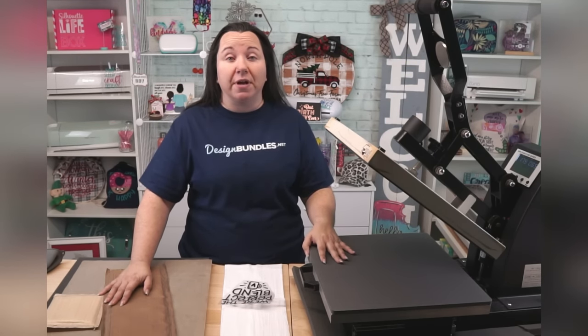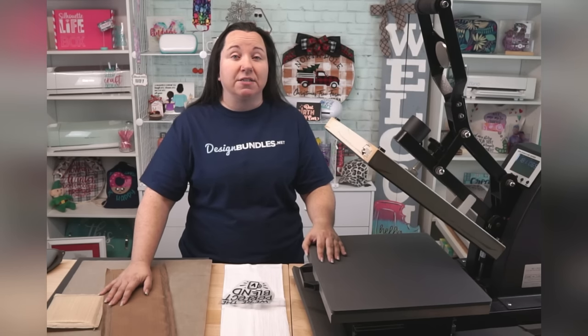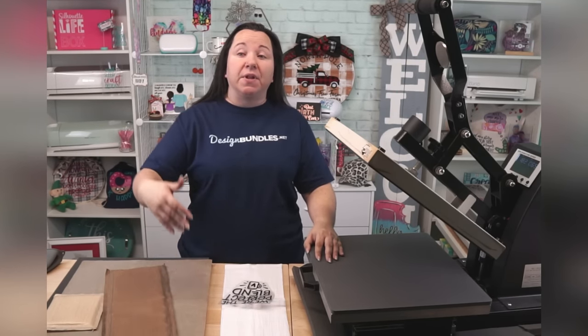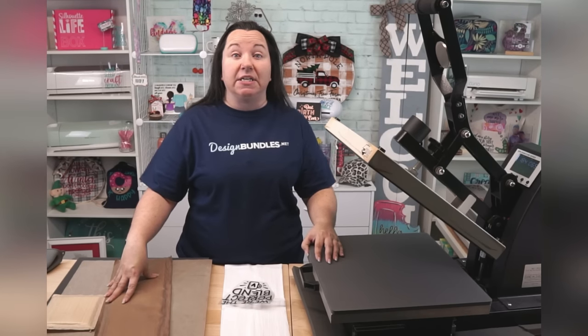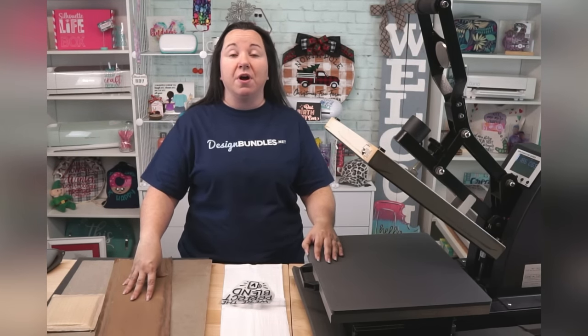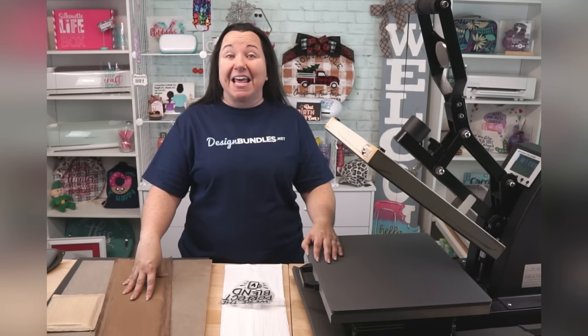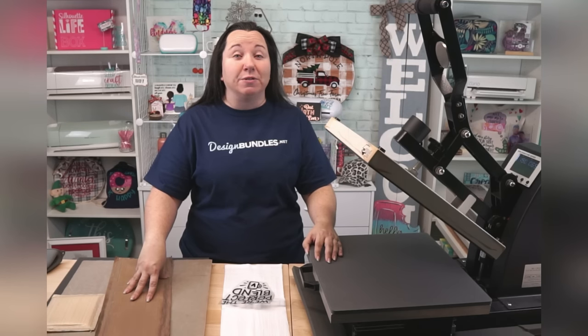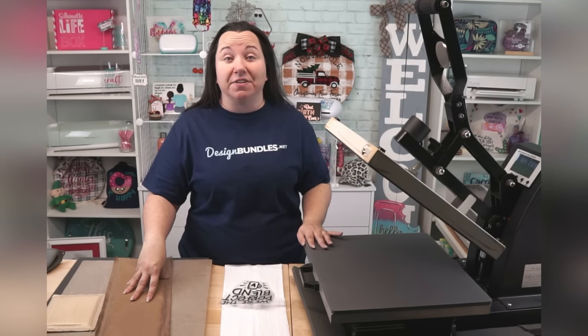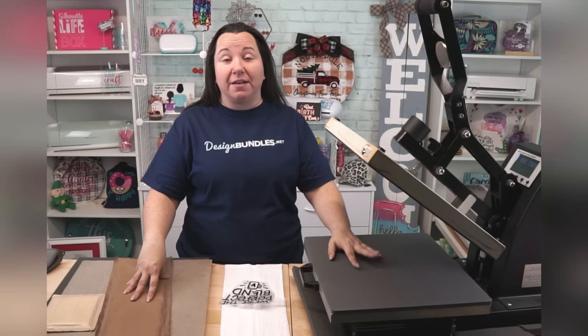That's another area where you kind of get what you pay for. I know people who have purchased heat presses in the $1,500, $2,000, $2,500 range — they go up and up once you start getting into the really good models. When the price starts climbing, you end up getting a lifetime guarantee on the heat platen, and it's going to last you the next 20 years. You get what you pay for.